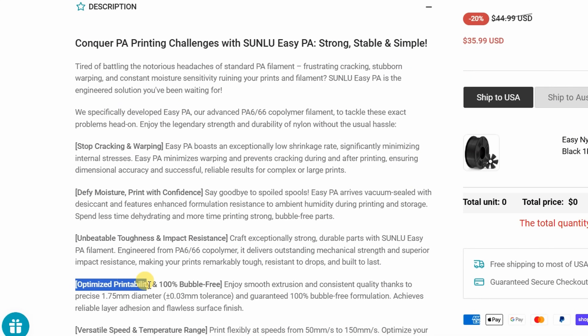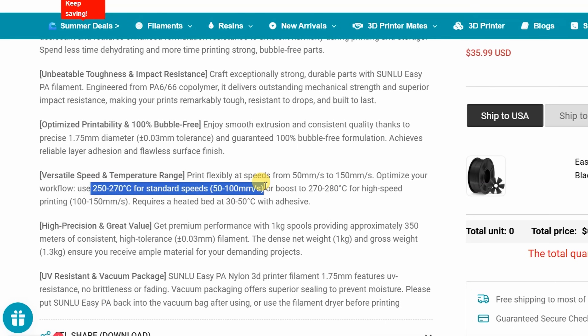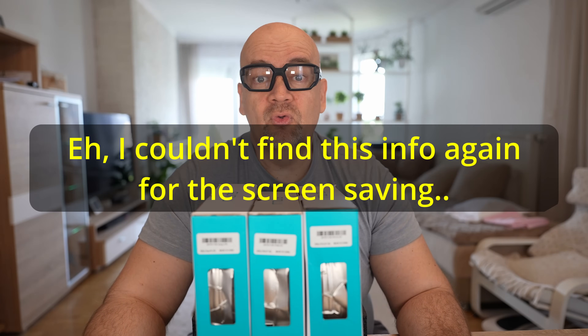It has no cracks and no warping, and excellent printing performance. The printing temperature is between 250 and 280 degrees Celsius, but it depends on the speed. The bed temperature is between 30 and 70 degrees Celsius. This means it can stick too well to the PI sheet, maybe. Drying at 70 degrees Celsius for two days.